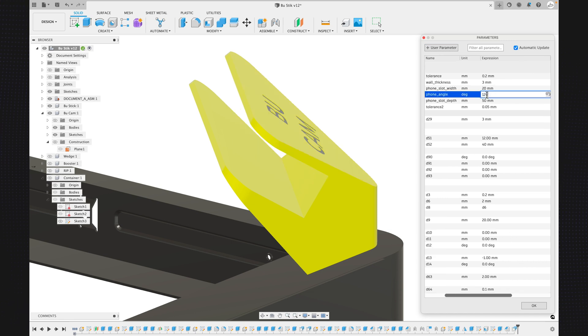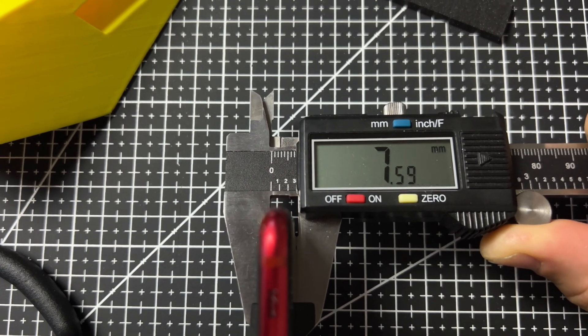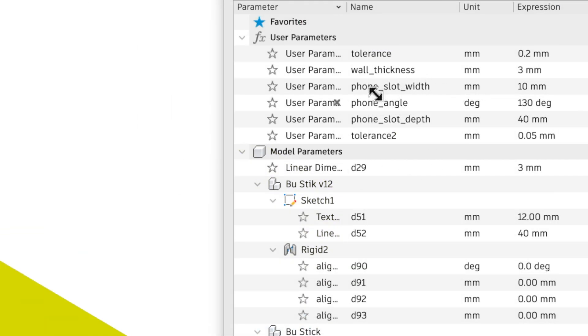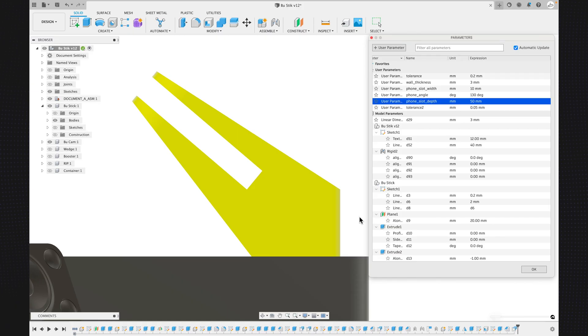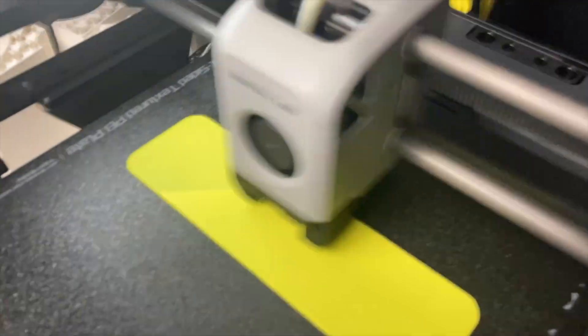Another useful feature of the boot cam is that I made it with parameters so that you can customize it to fit your phone. My iPhone SE doesn't have a case so I used the 10 millimeter width. If you have a different phone or use a case you'll need to increase the phone width parameter. To do this, go to Modify, then Change Parameters, then change the value under phone slot width to the desired width. I recommend adding two to three millimeters to the thickness of your phone including the case. The phone slot depth is also adjustable — make it a few millimeters shorter than the distance from the edge of the phone to the camera so that the mount doesn't block the camera. You can also adjust the phone angle parameter in Fusion 360. After reviewing the time-lapse footage I reduced the angle from 130 to 125 degrees to better center the bed in the field of view.